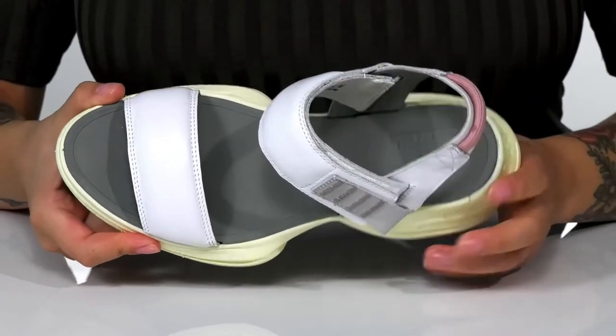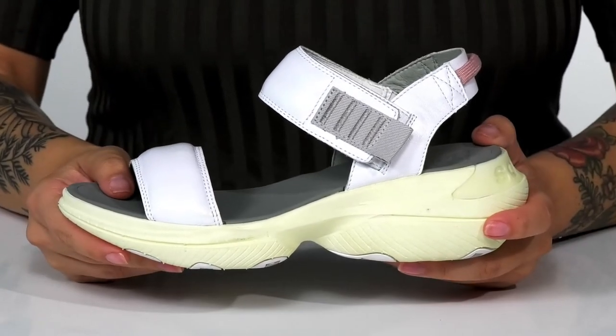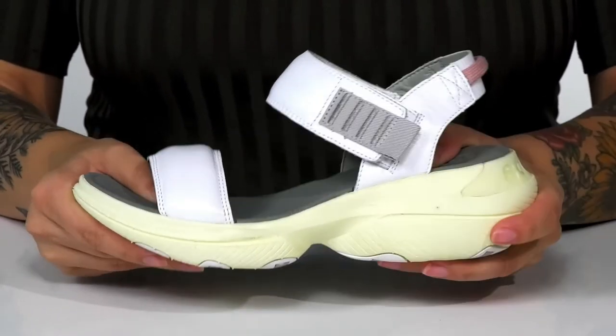The footbed is cushioned for all day wear. The midsole is going to boost you up around 2.5 inches in height. It also has a little bit of flexibility.